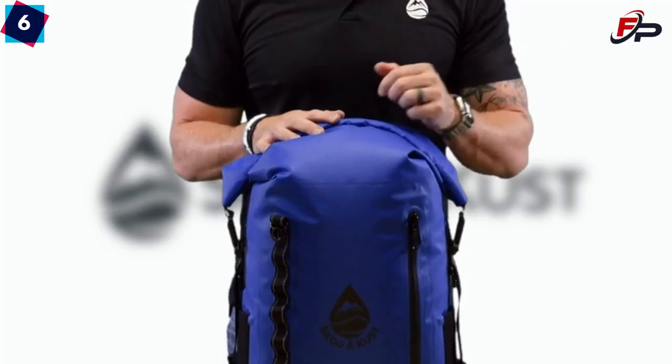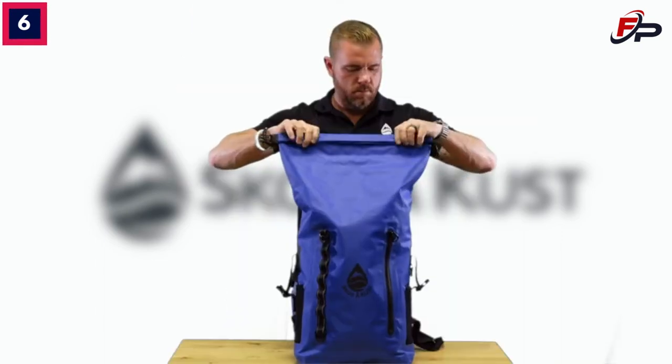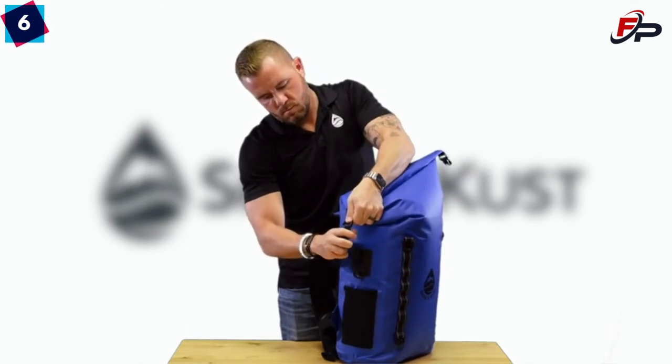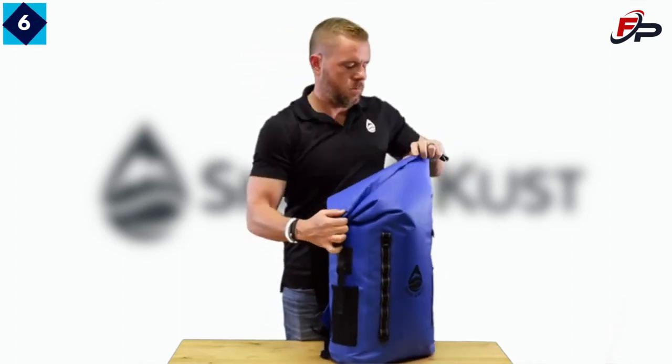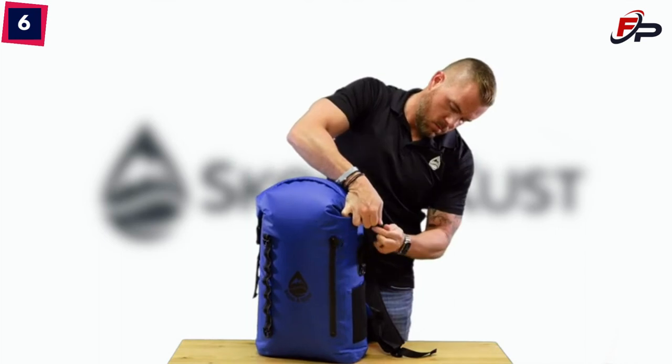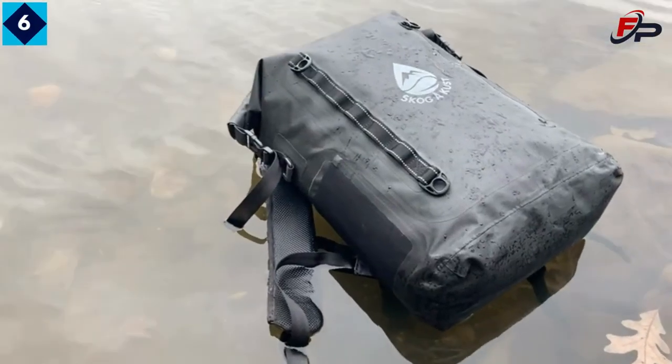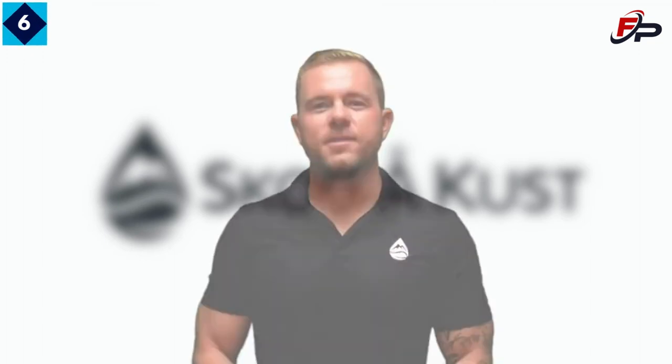Sealing the main compartment is simple: fill the bag and align the top edges, fold over tightly at least three times, then buckle the clip on the sides. Finally adjust the straps as needed. When properly sealed, the main compartment provides IPX6 waterproof protection and it also floats. For more information, please see our listing.